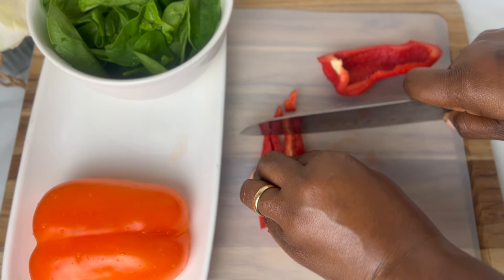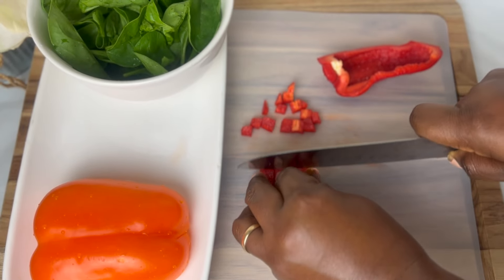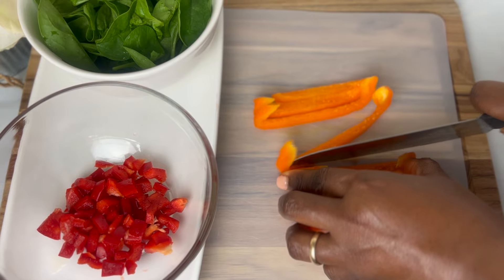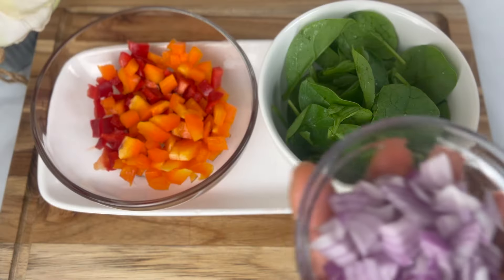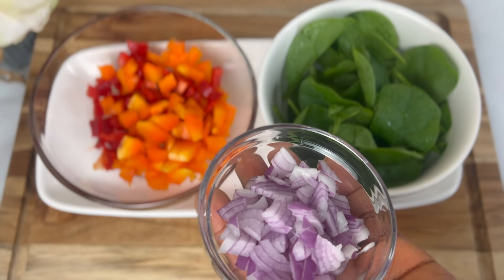While my potato is boiling and the other one is baking in the oven, let me prep my veggies for my egg. I think it's ready.